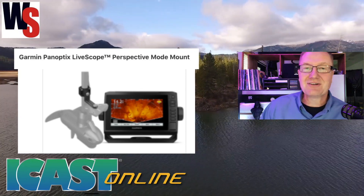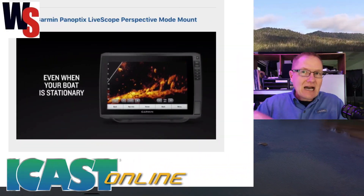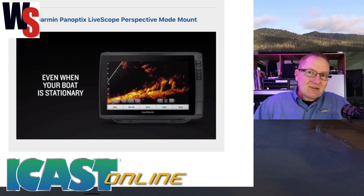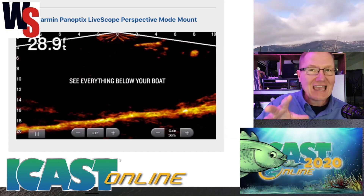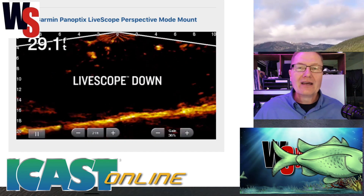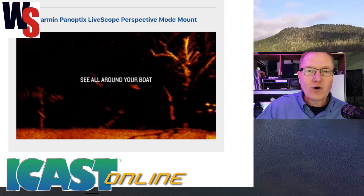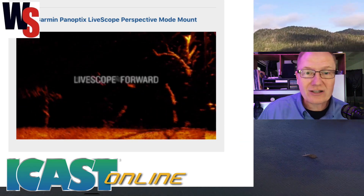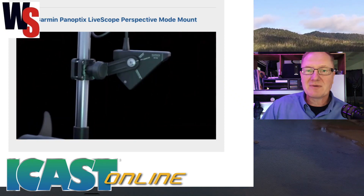I want to show you what some of the things that you can see with this — this is just incredible. With this system you can actually see not only down, not only sideways, but you can look forward and be able to see exactly what's ahead and what's to the side everywhere. You can see it in real time, so you've got different views — you can look down, you can look forward, and literally see all around your boat.